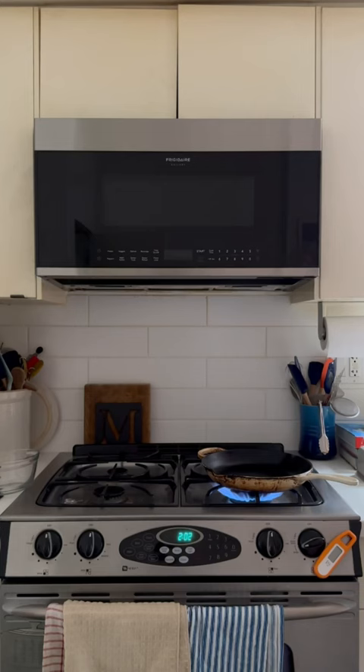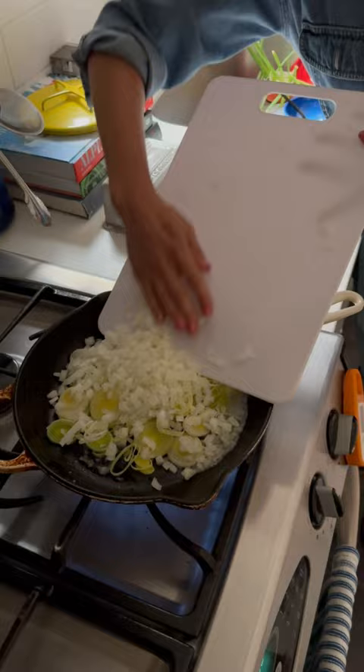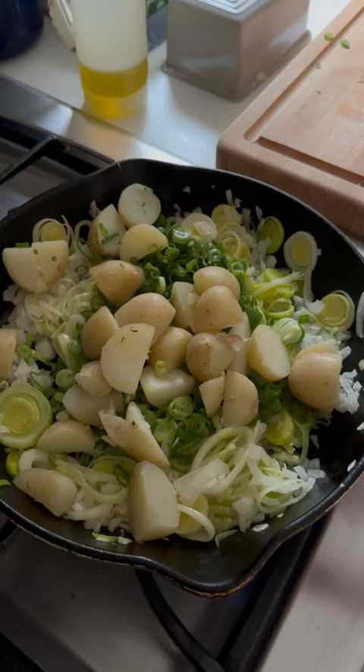Add some butter to a pan — a perfect pan, a cast iron pan. Sweat your leeks and onions until they are super tender and fragrant. Your neighbors will definitely be wondering what's cooking.